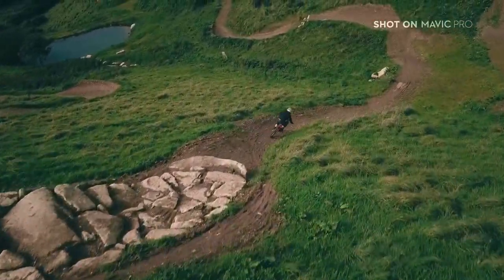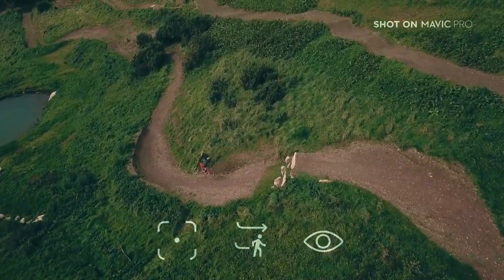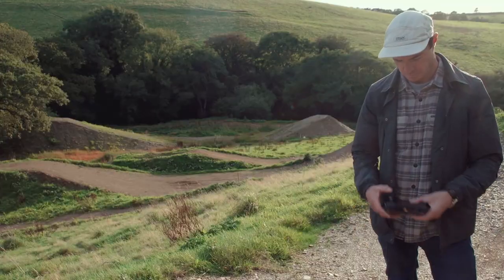Let's start by taking a look at the three active track modes. These make it possible to follow a subject automatically, leaving you free to concentrate on recording the action.